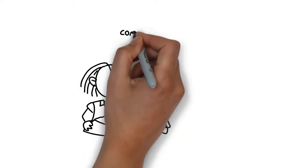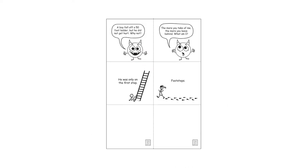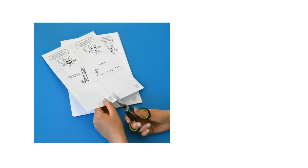The riddles activity is designed to make reading more fun for kids. Each sheet includes two riddles. Start off by printing the sheet and cutting it in half.